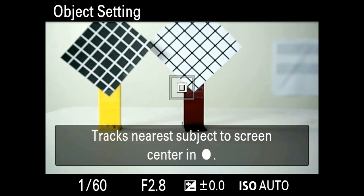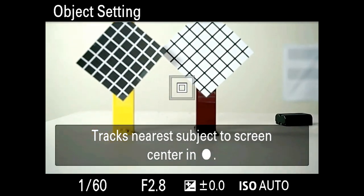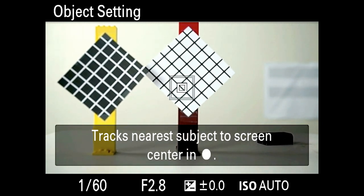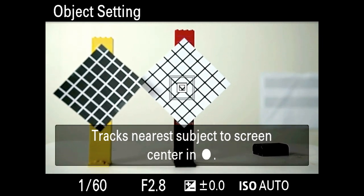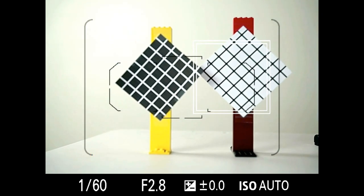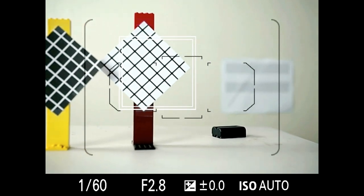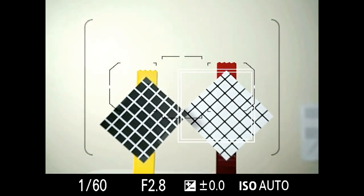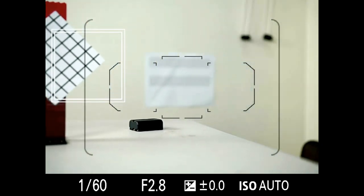Basically, here's what's going on — let me take this off the mount. What you're doing is telling the camera: see that thing in the center? Memorize it. Press the center button and it'll say, I recognize that, I see the color, I see the shape, and now I'm going to automatically track it even though it's going left and right, up and down throughout the frame. What happens if it leaves the frame? Sometimes it remembers it, sometimes it doesn't. Normally it's best to assign this to a button so you can call it up at any time.